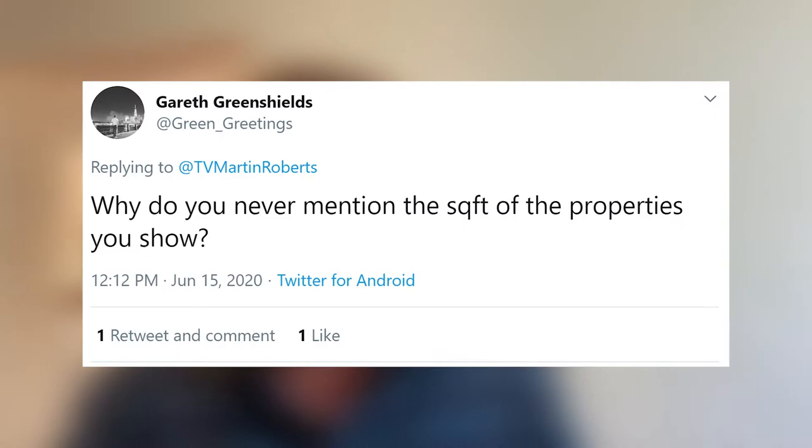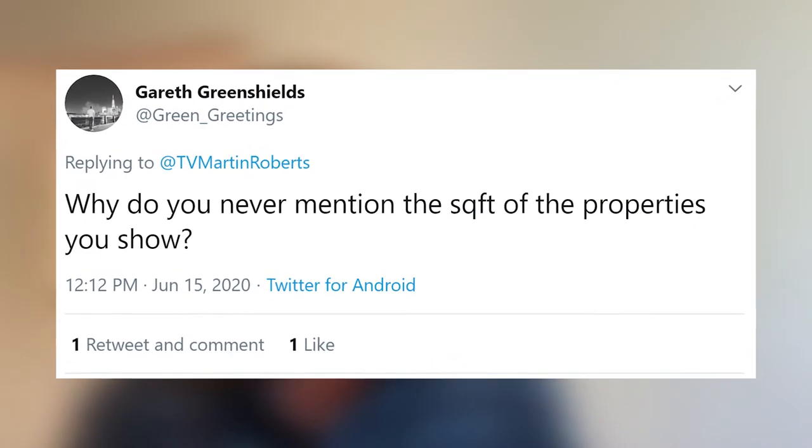Gareth Greenshields asks: why do you never mention the square footage of properties on your show? We kind of do a bit, but I'll make a note to self — mention property square footages in future. Square footages are quite useful for working out costs, since a lot of property prices are based on price per square foot. So if you know the square footage, you can work it out. Thank you very much — note to self.